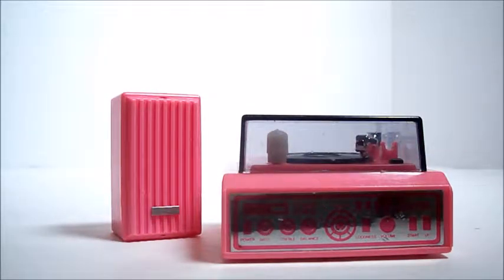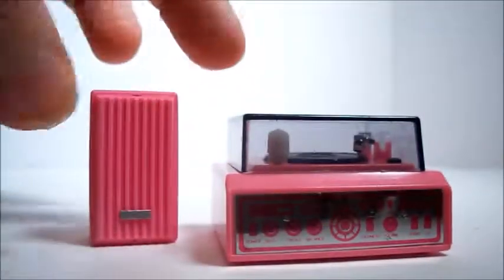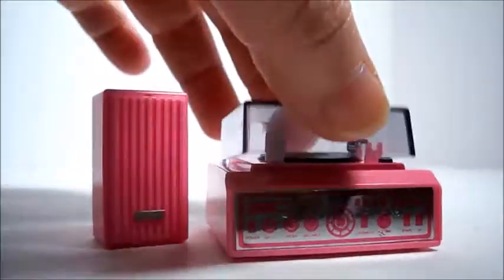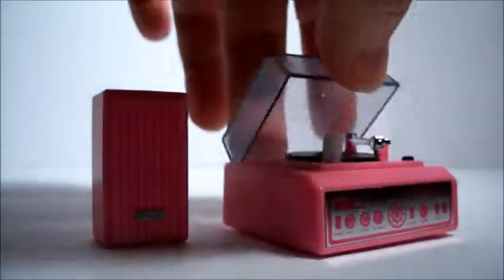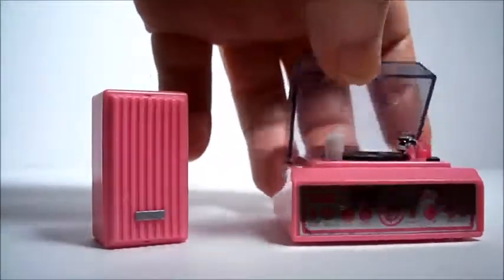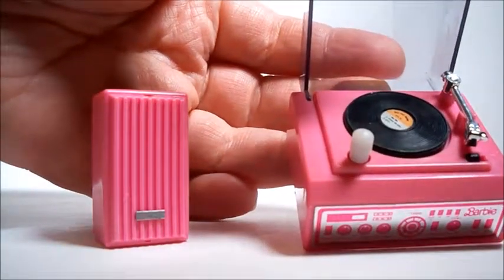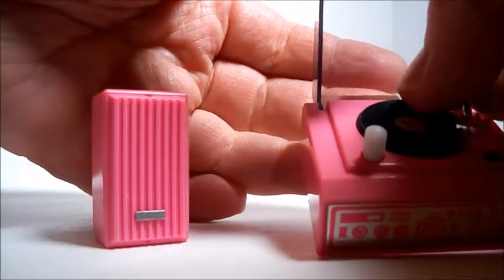This one is so cool. It is a little record player with a speaker — it's missing one of the speakers. It's got a little lid that goes up and down, and the arm. The arm can go over and stay there, or go on the record.